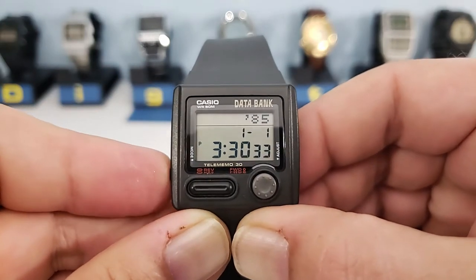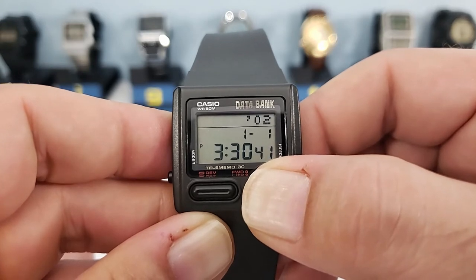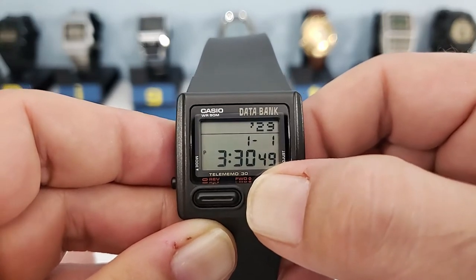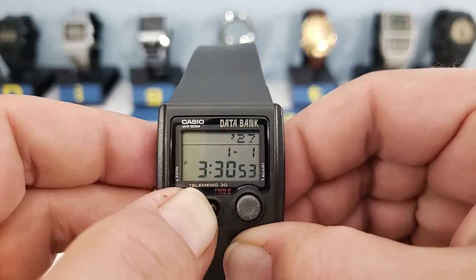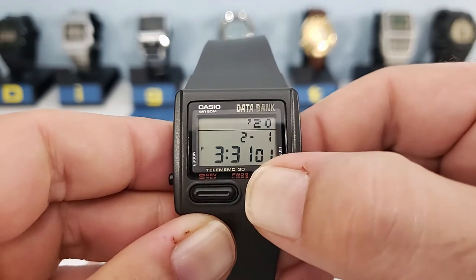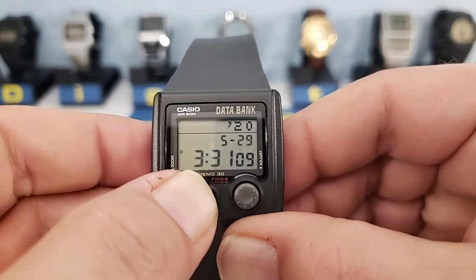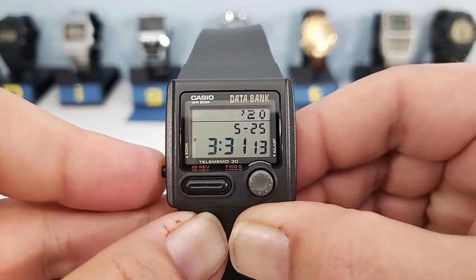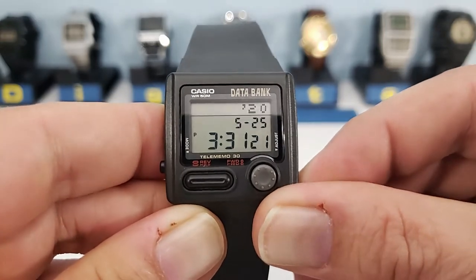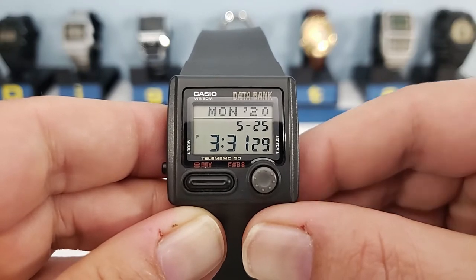We'll set the time for 3:30 and move on to the year. This watch starts at 1985, which seems odd for a watch released in 1993, but that's because it uses the same module as the DB31 which was released in 1987. The calendar year goes from 1985 through to 2029. We'll set this for 2020, May 25th. Being an auto-calendar watch, when you press adjust, the day of the week comes up — in this case, Monday. Beyond 2029 you might have difficulty getting the correct day of the week.